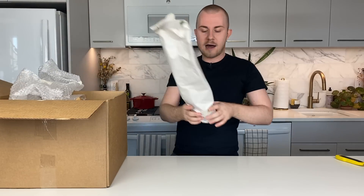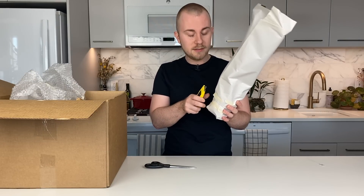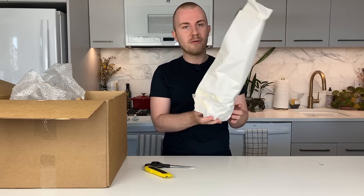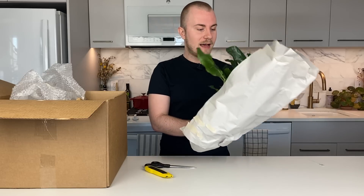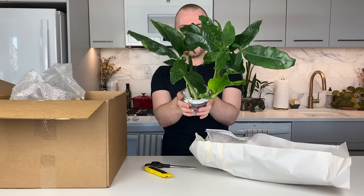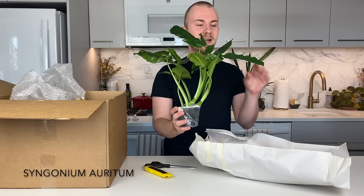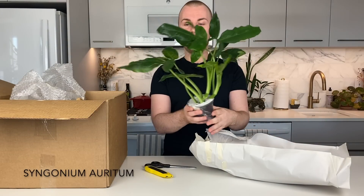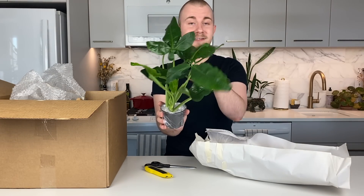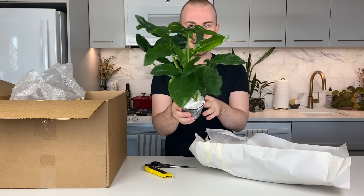I always appreciate the care that Steve's Leaves puts into not only growing their houseplants, but packaging them up and sending them to you. They always come in prime condition looking fantastic — barely ever any shipping damage. This first plant just popped out ready to greet us. This is a Syngonium auritum, which has much thicker, leathery leaves. You can see these leaves have a trilobed shape, which I am obsessed with — a little segmented. I absolutely love it.